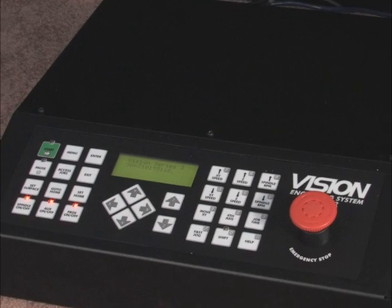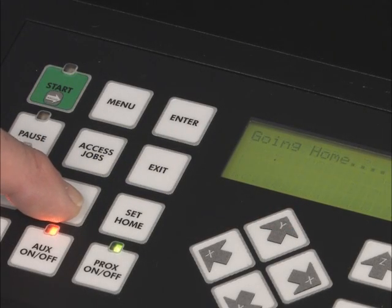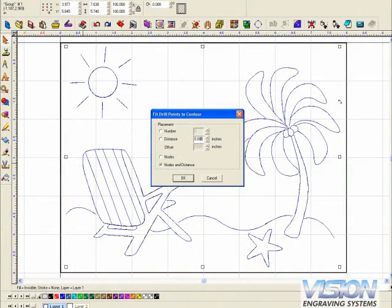Our Series 3 controller allows you to run jobs from many software packages such as FlexiSign, CorelDRAW, EngraveLab, EnRoute, Type 3, SignLab, and more.